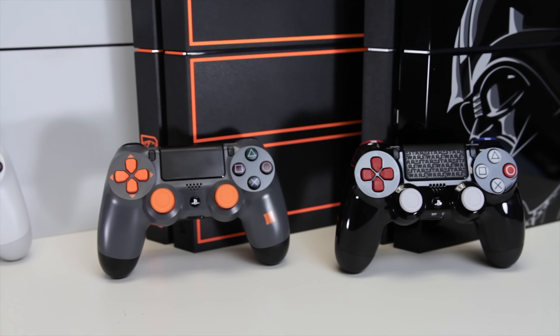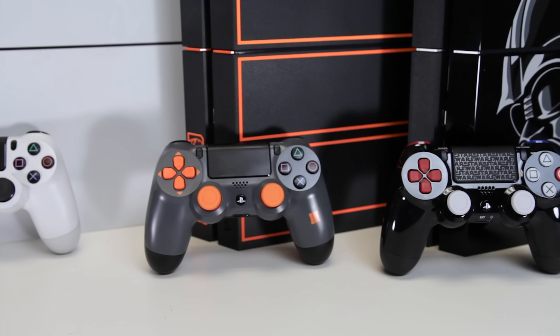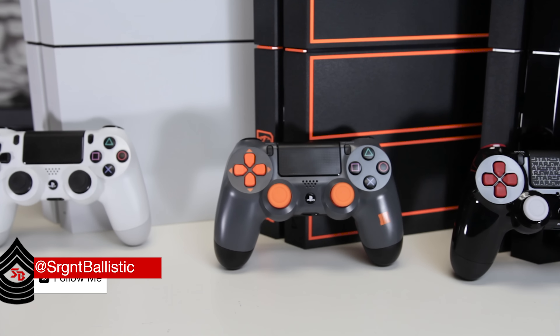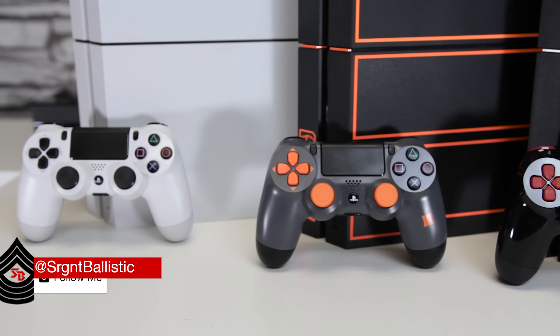Share the video with your friends and subscribe if you haven't already for more dope unboxings of limited edition consoles and collector's edition games. I've got some more Black Ops stuff coming up — if you want to know what that's about, go check the end of my Call of Duty PS4 unboxing. Also got some more Fallout stuff as well. Thank you guys for watching, peace out.